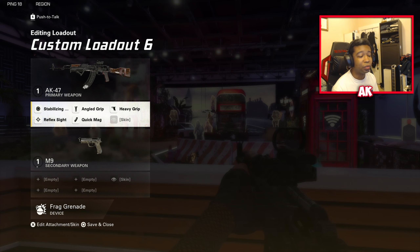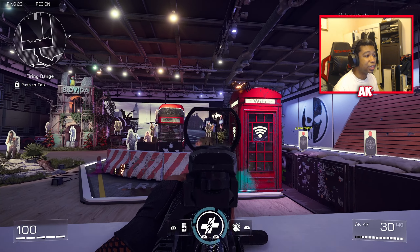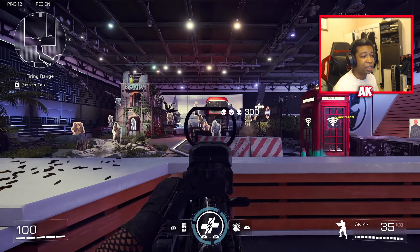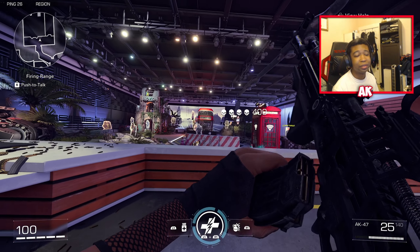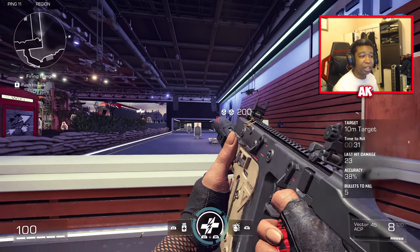What I have here is probably the most ideal setup for this weapon. It's very good at dealing with long-range targets and has very high damage to go with it. Let's get over to the next weapon.